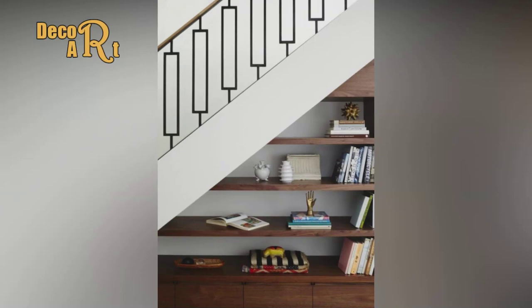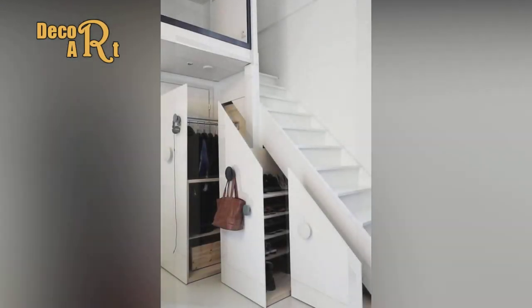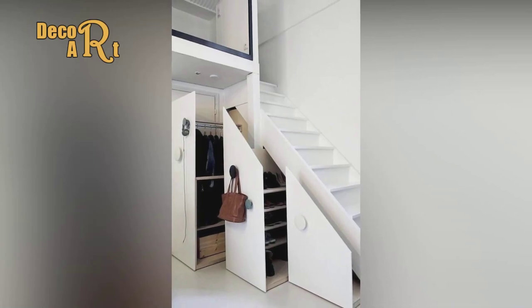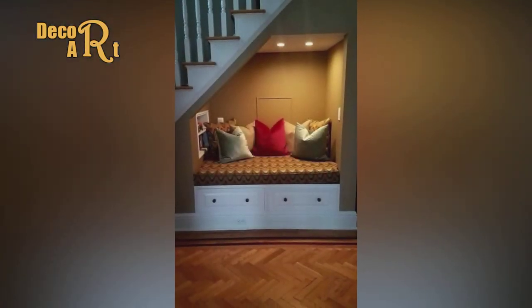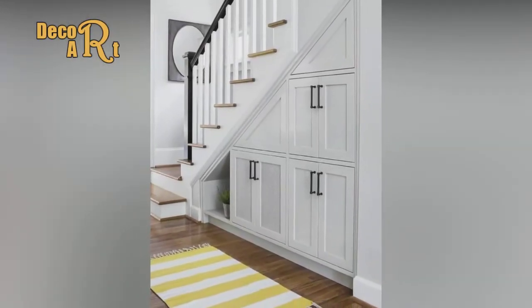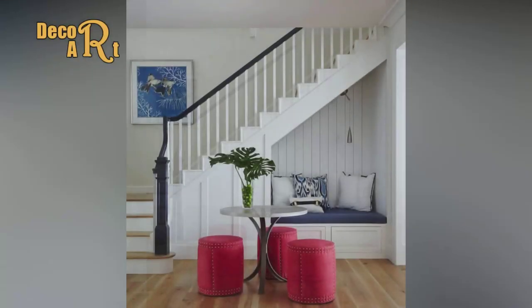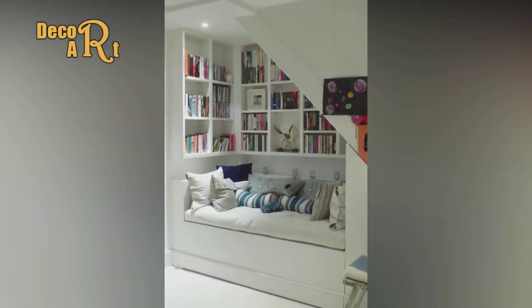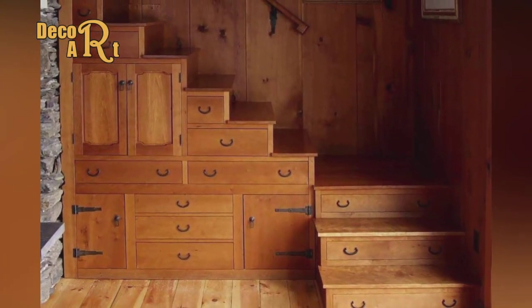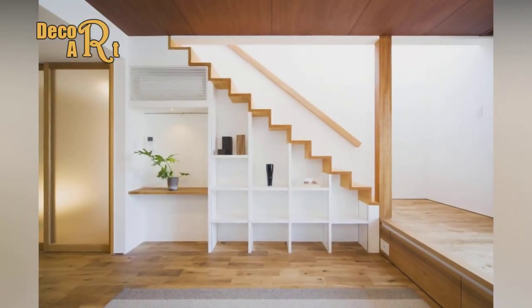Step 15: Position the drawer fronts. Drive a couple of screws through each drawer from the inside until the points poke through. Set the drawer fronts onto shims so they create an equal gap top and bottom, and lean them into the opening. Adjust the gaps around the drawer front by sliding it right or left and raising or lowering it with shims. Once the gap is set, push the drawer front against the protruding screws, leaving two indents. Drill pilot holes at these points.